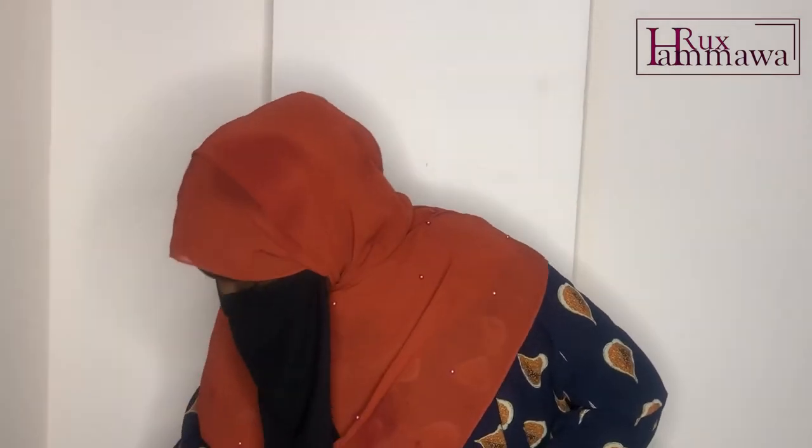Today this video is going to be about different niqabs that you can wear. You don't have to wear the same black niqab all the time — you can switch things up with different styles. This is not a niqab tutorial video, but just to give you an insight into what different niqab styles look like.